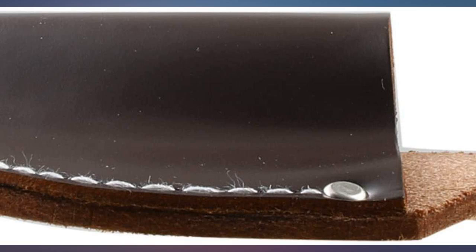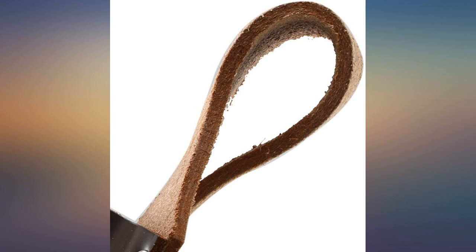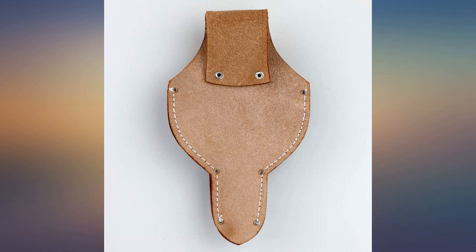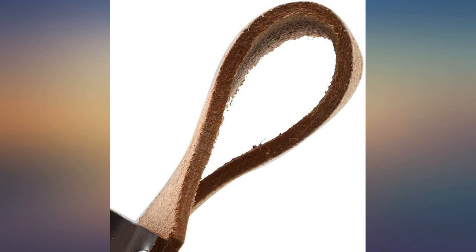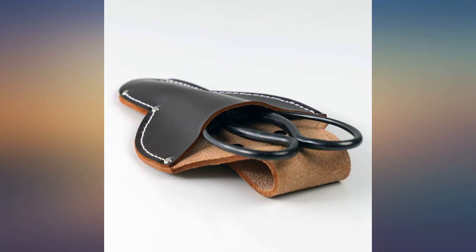Looks and feels exactly as I expected. Can hold bonsai scissors well, and could probably hold a few slim jims or a few dollars worth of coins, but I haven't tried that yet. I mostly just use it for bonsai scissors. Oh my gosh, thank you.